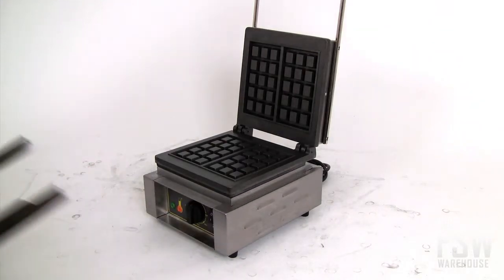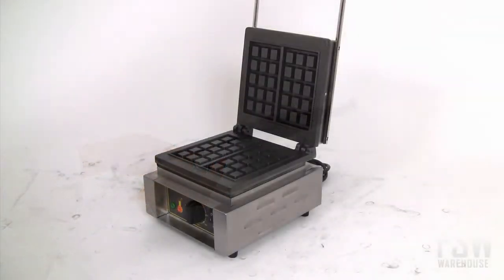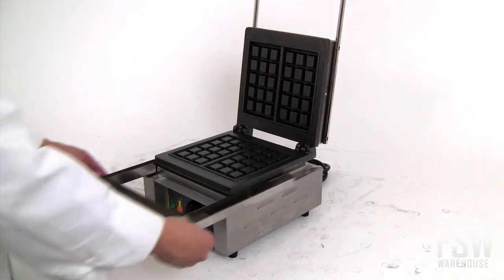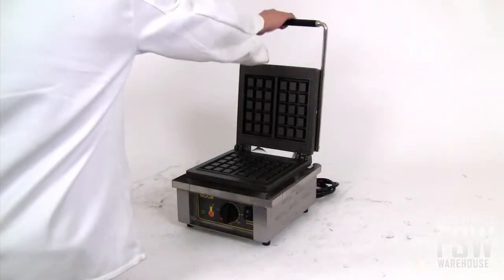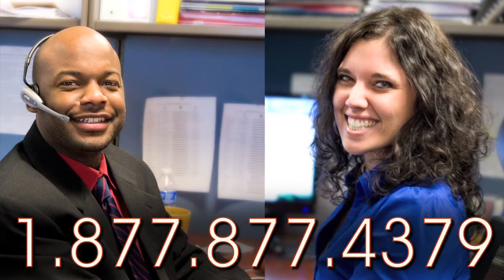The Equipex GES-1 is a waffle baker that can accommodate your operation's individual needs while offering consistent results. If your establishment could benefit from baking piles of delicious waffles, call foodservicewarehouse.com to order one today.